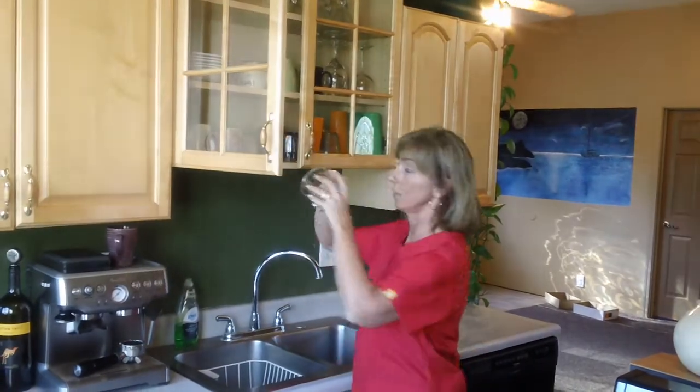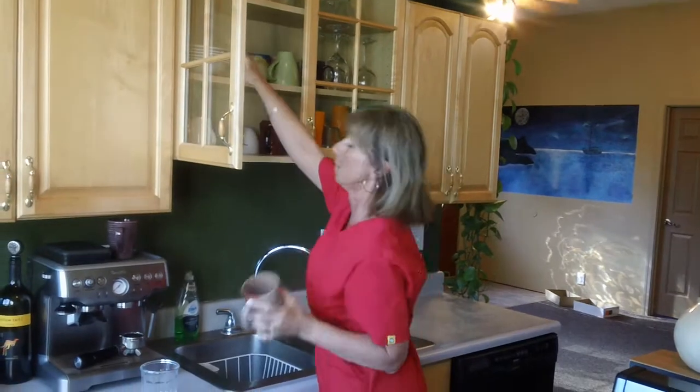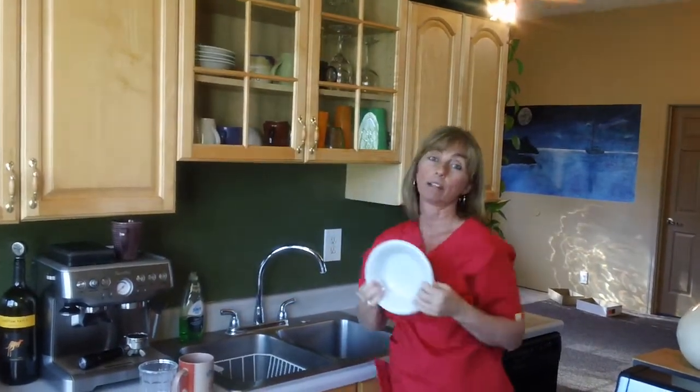When I'm talking about dishes, I'm talking about the everyday stuff — things you're going to drink out of, like a glass or a coffee cup, or maybe plates or bowls that they're going to eat out of.